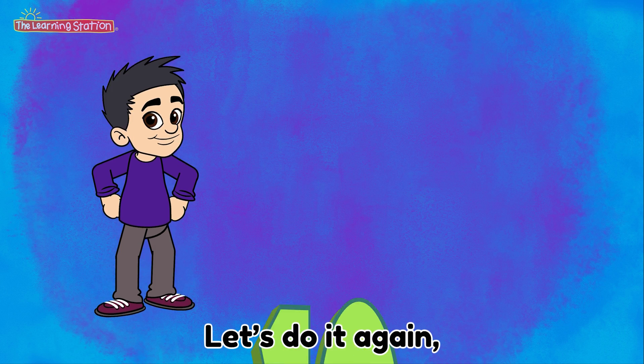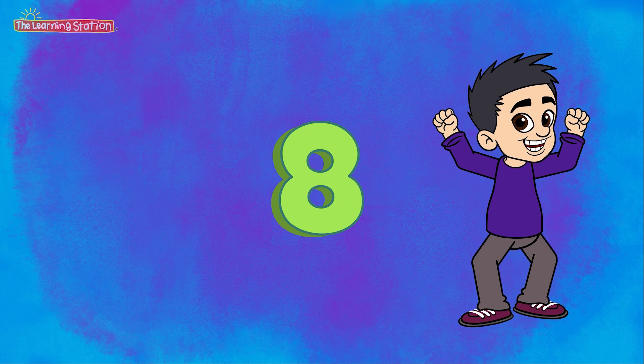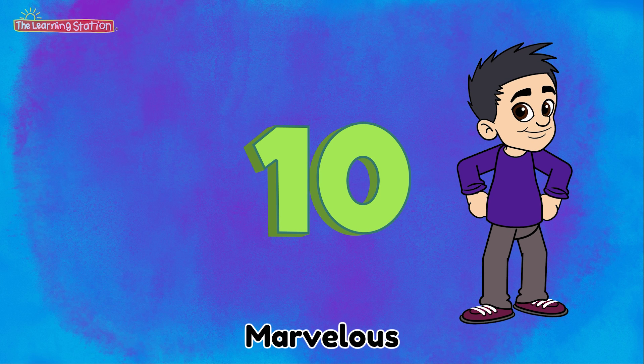Let's do it again. Here we go. 2, 4, 6, 8, 10. Marvelous.